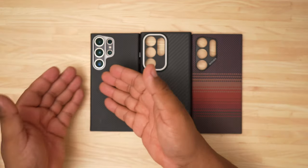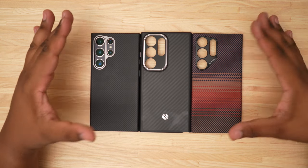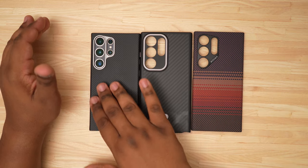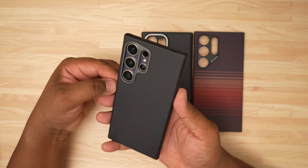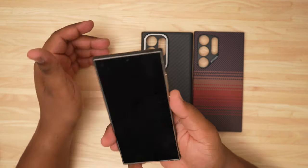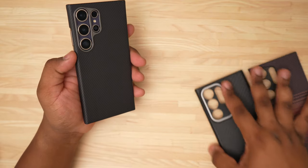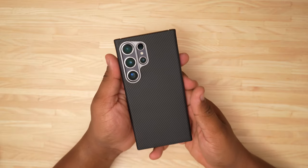This looks really good. Of these three cases, this one has the most woven texture of a carbon fiber case, but the Binks just feels the best. I think Binks really did it for me this year when it comes to the actual feel of the case and how it looks on the phone — this just looks incredible. We'll slide the other cases out of the way; we don't really care about them anymore.